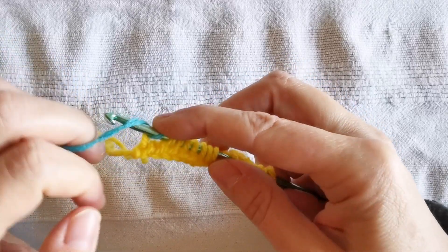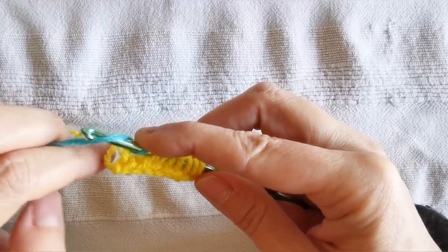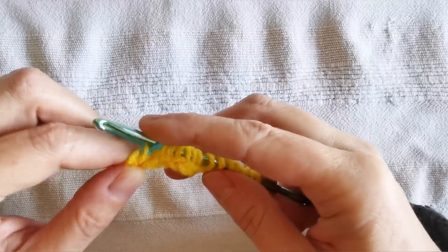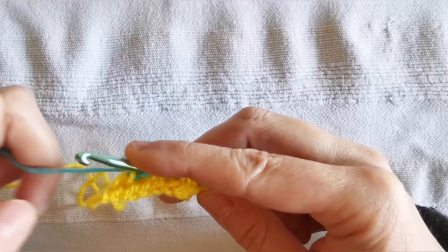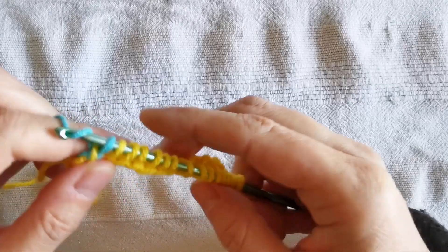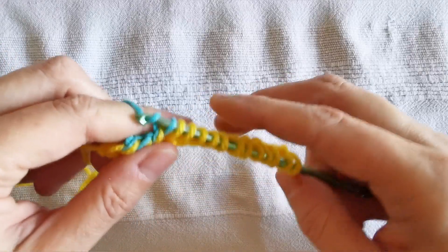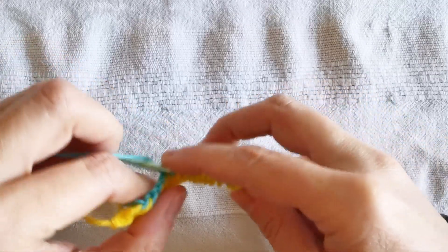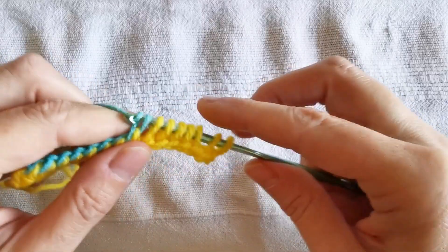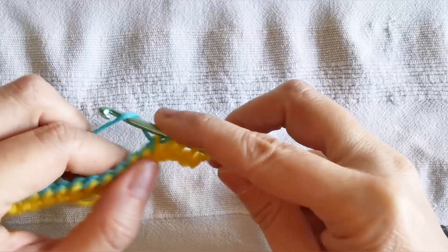I will do my standard return pass with this secondary color. This means I pull through one loop only first, then I yarn over — the first time I will yarn over with both the main yarn and the tail so as to form some kind of knot here — and I pull through two loops together. Then I will leave my tail hanging and proceed with my working yarn, yarning over and pulling through two loops together, just as in every standard return pass in Tunisian crochet.